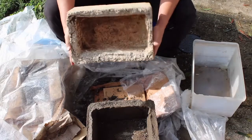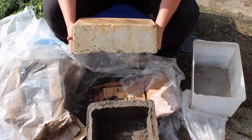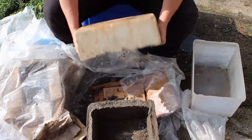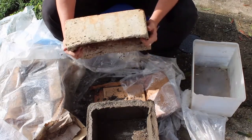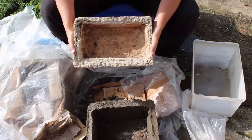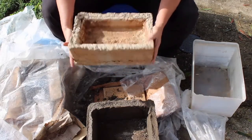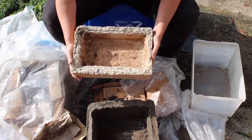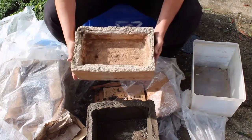That's what it will eventually look like when it cures completely. They say that for every month that you cure it, it will last an extra year. I've read online that these could last 30 to 40 years. And unlike concrete that you're stepping on or running over, this should last for a good long time.